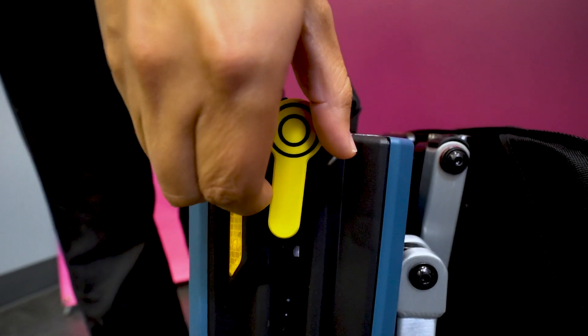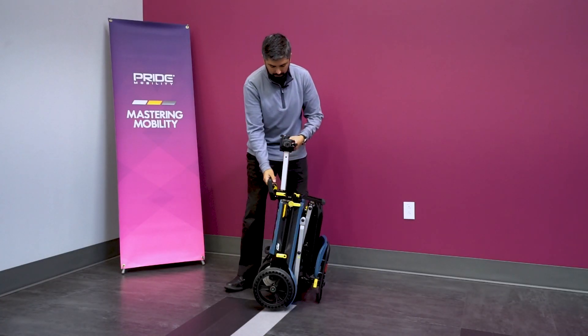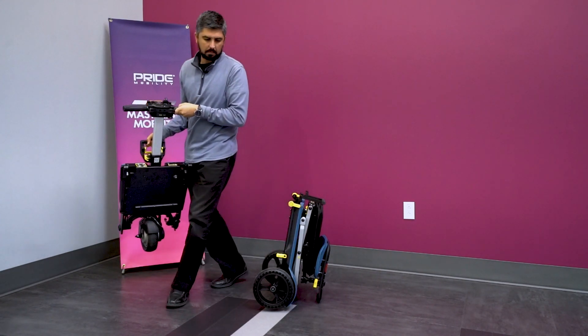There are two identical levers on either side. Point those parallel to the ground, grab the front by the handlebar, and the front detaches just like that, with each piece weighing about 32 pounds.